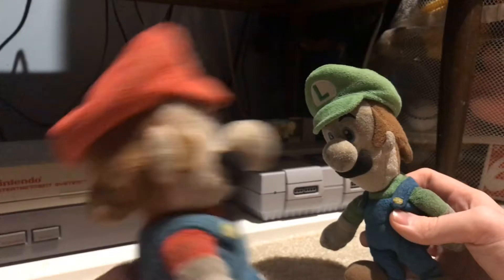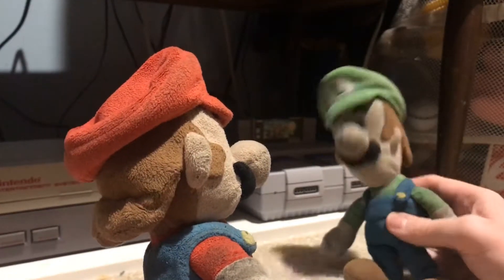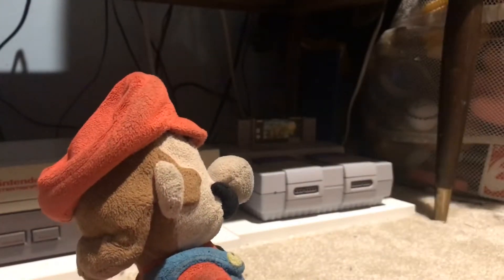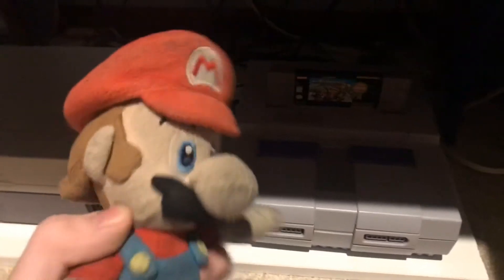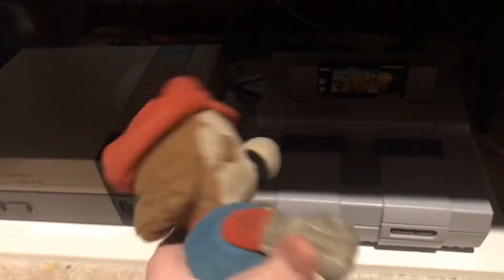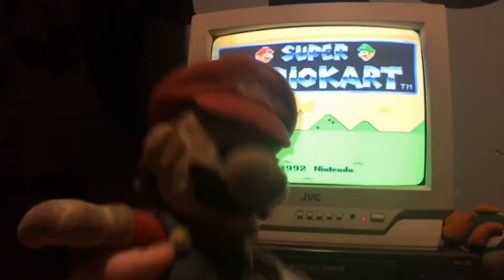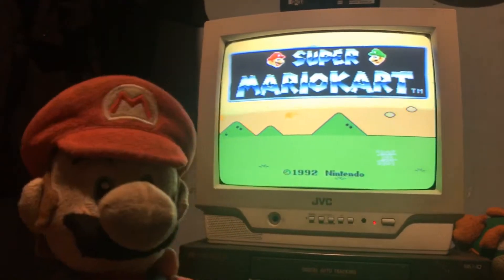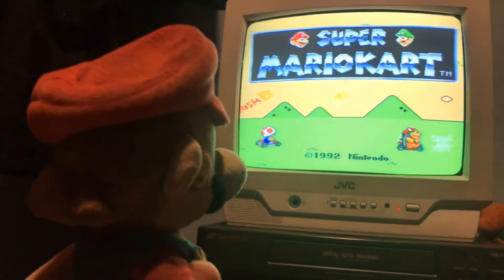Alright, I've got the TV turned on and now let's turn on the Super Nintendo. Yes, it works! That's some cool stuff — I love it.